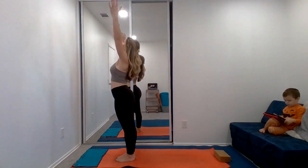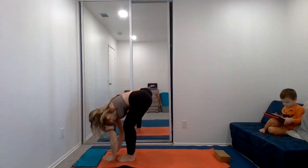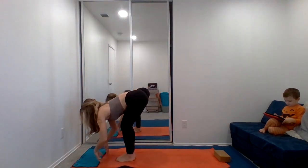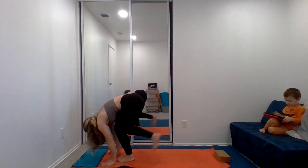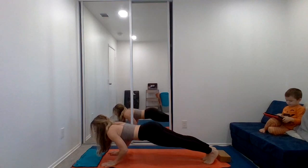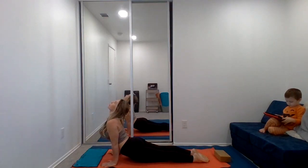Inhale, reach the arms up overhead. Exhale, forward fold. Inhale, halfway lift. Exhale, forward fold. Step back to high plank. Chaturanga. Inhale, upward dog. Exhale, downward dog.